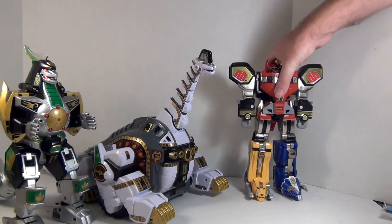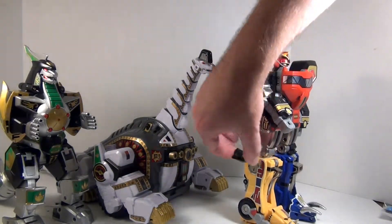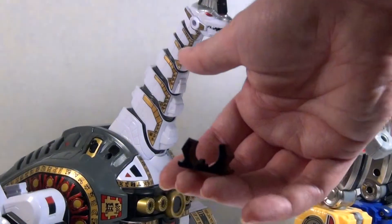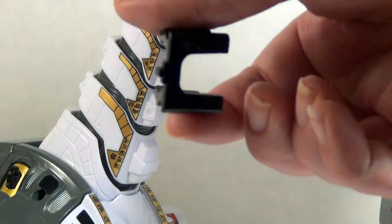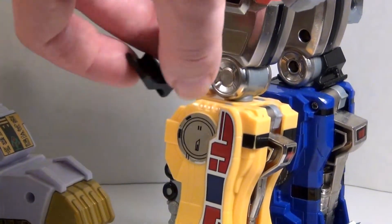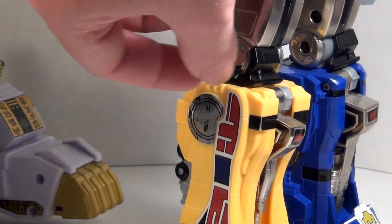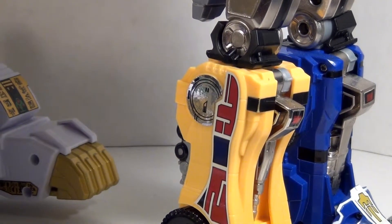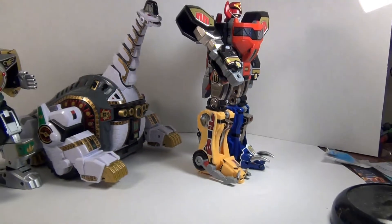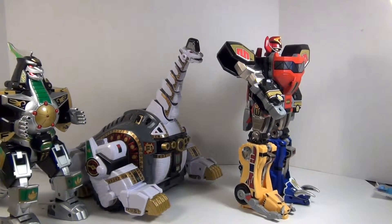Another nice thing is it actually came with an improvement for the Megazord, which is these little knee braces. They just plug right onto the Megazord knees, and this will actually offer a lot more stability when you have the Dragonzord on the Megazord in Mega Dragonzord mode. And it will definitely be required when you have the Ultrazord configuration going.